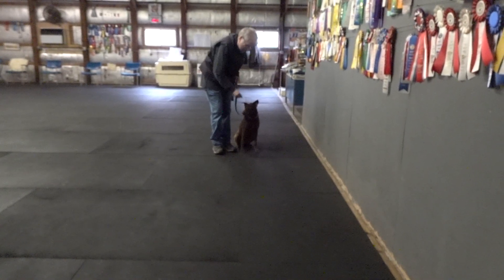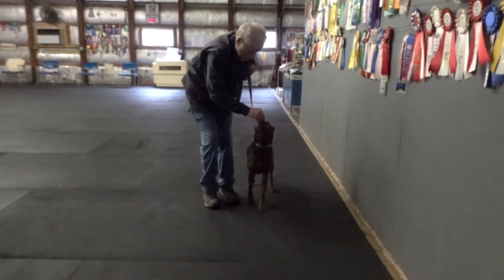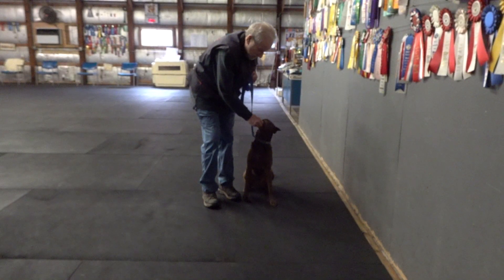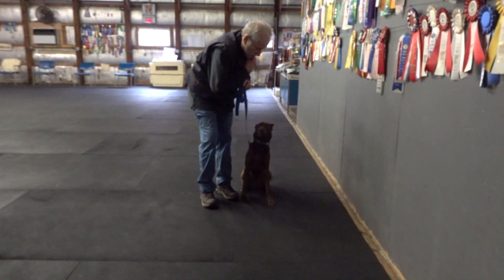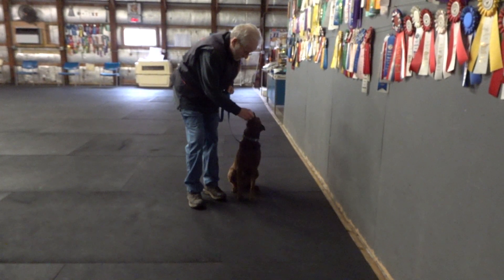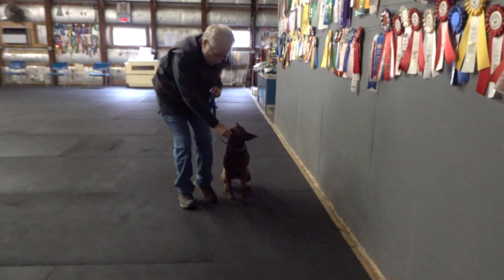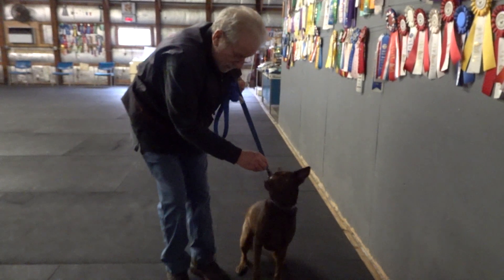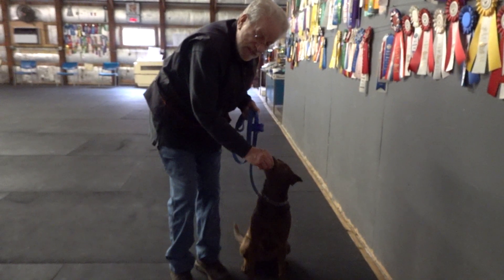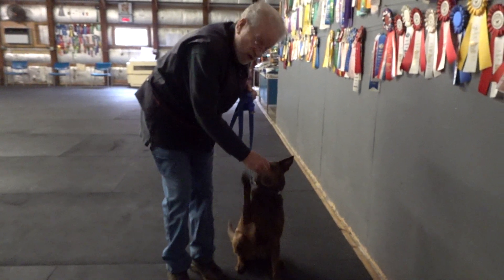Two pieces of food. Bailey. Heel. A one, two, three, sit. Yes. Second piece of food. Watch. Good. Good. Good. Yes. Bailey. Heel. A one, two, three, sit. I do three things when I stop: I say sit, I lift up a little bit, and I scuff my right foot. Those are called cues.